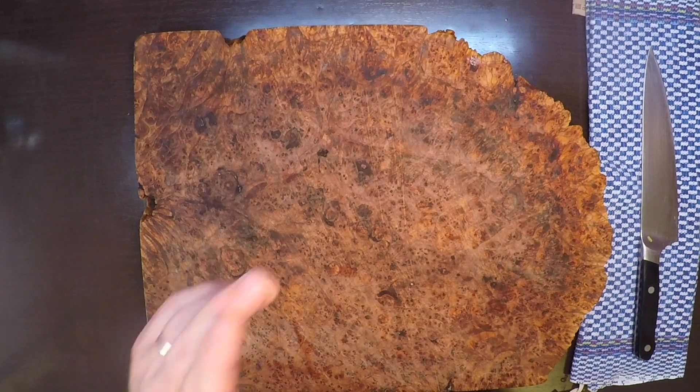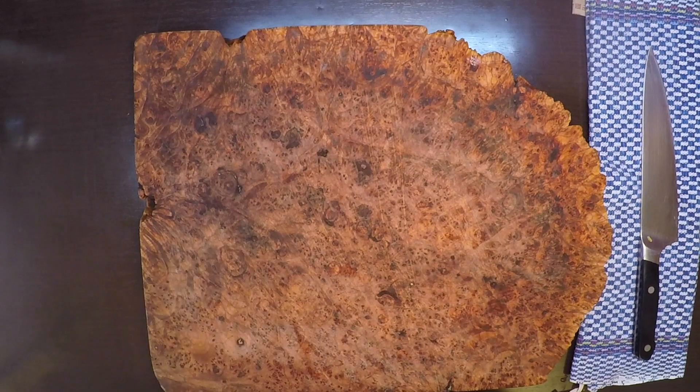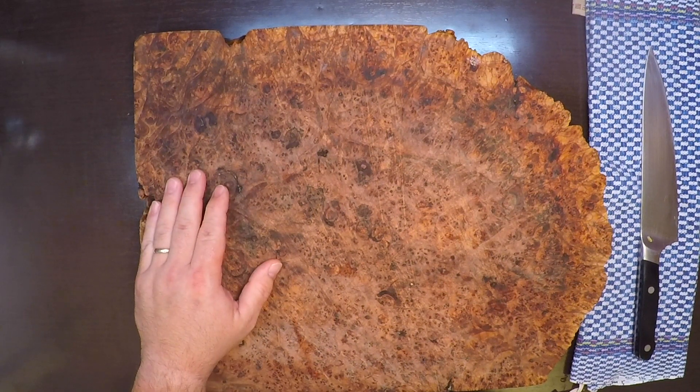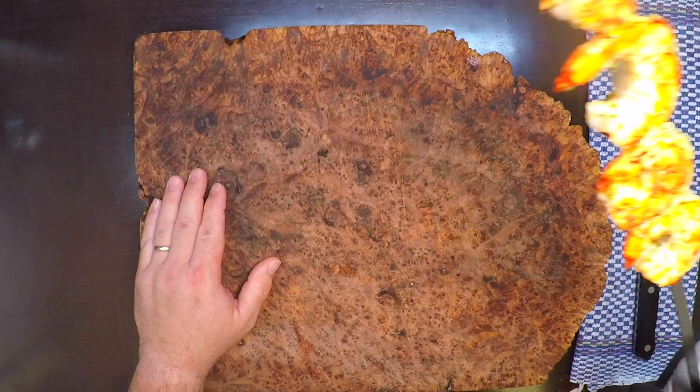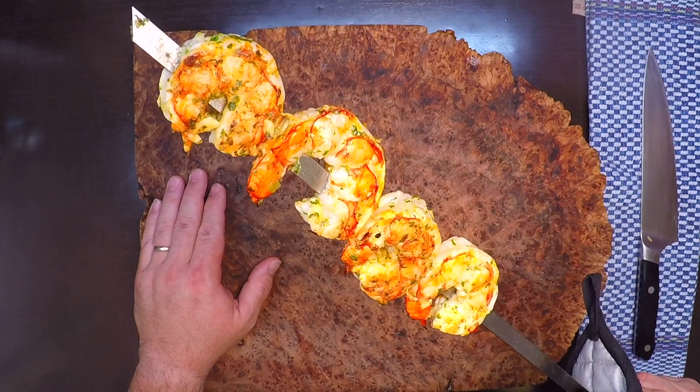Hey everybody! It's a hundred degrees here today and for here that is boiling. So I'm not gonna be cooking indoors today. Instead I'm putting together this quick and easy chili lime shrimp skewer that everyone's gonna love. So let's get started.